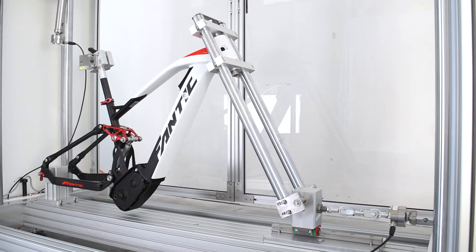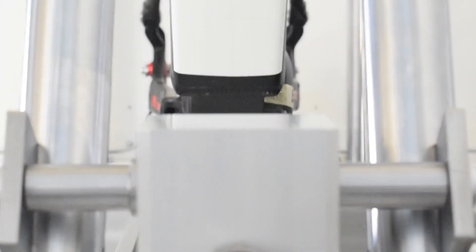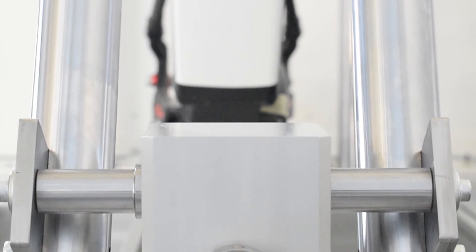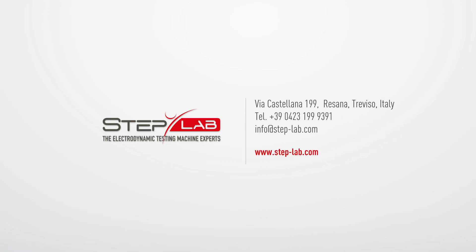Thanks to the flexible geometry of this machine, you can do other types of tests not featured in this video, such as testing the handlebars of the bike. If you would like more information, please do not hesitate to contact us or view our products on our website.